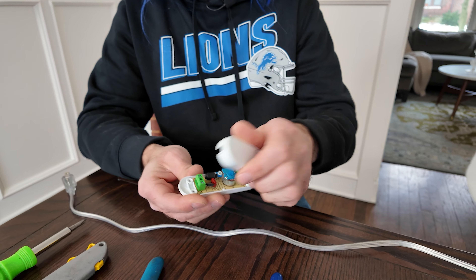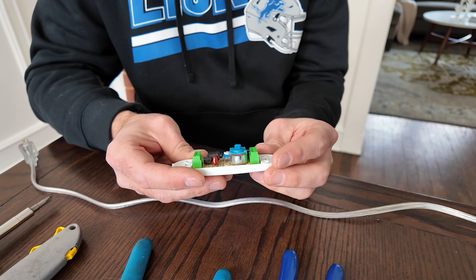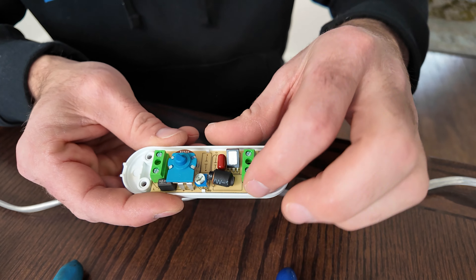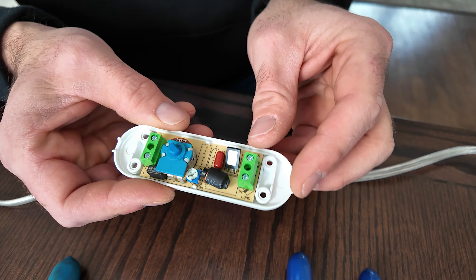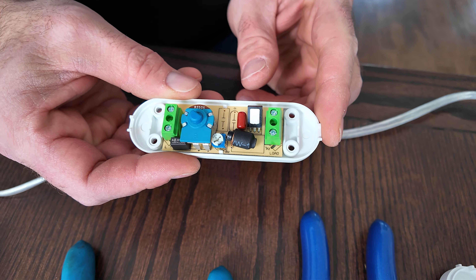And remove both halves of the dimmer. So you can see it's pretty well labeled which wire goes where. These are the terminals that the wire will be clamped into.